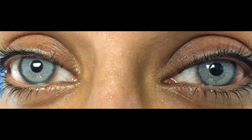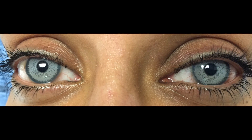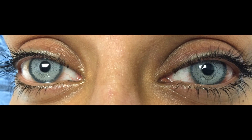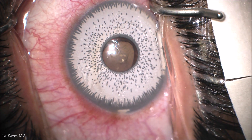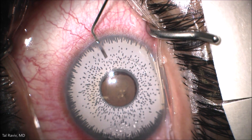This patient presented with redness and decreased vision in the left eye following binocular implantation of the BrightOcular cosmetic iris implant. Here is the view before removal of the implant, which was causing complications.